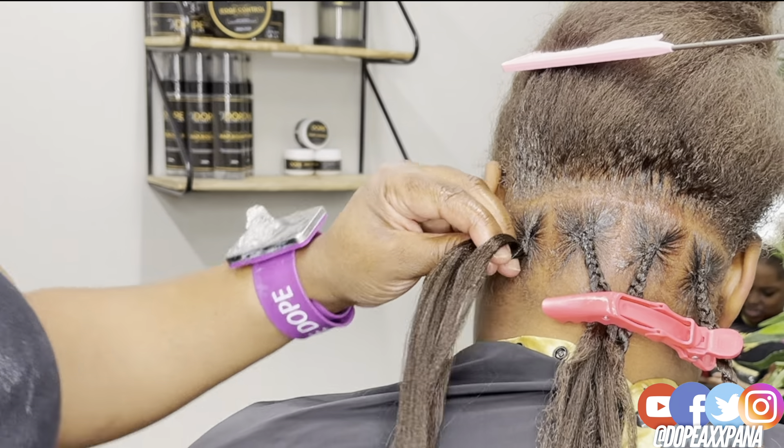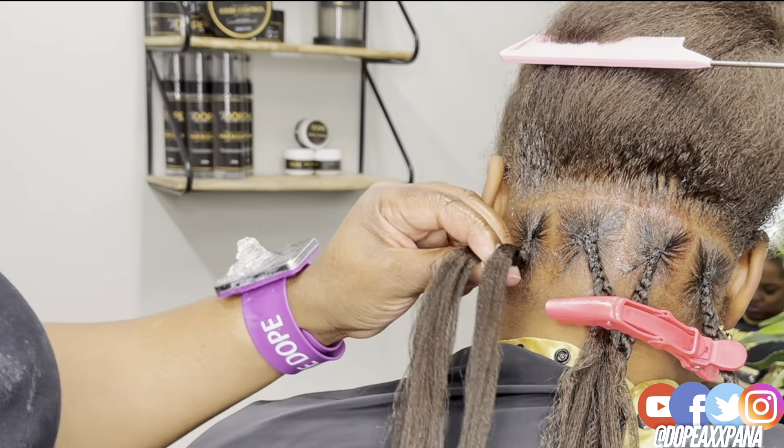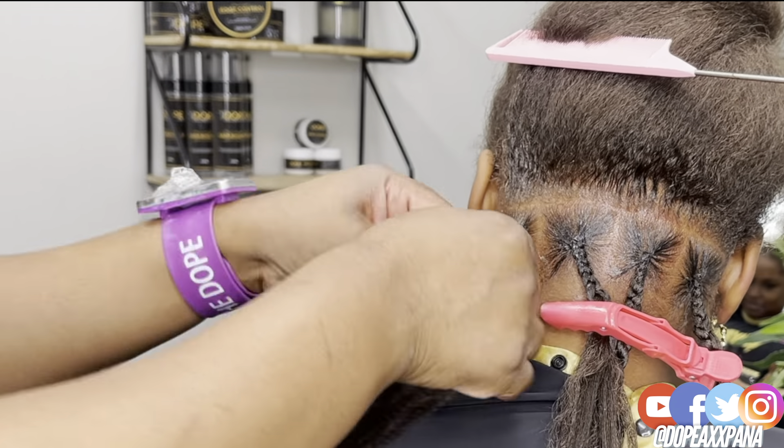I'll probably be using this method going forward. I'm going to give you guys an in-depth tutorial today on how I complete this style — a full breakdown on how I do my twist and also how I add in my curly hair.